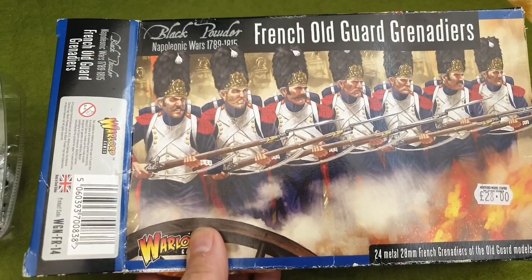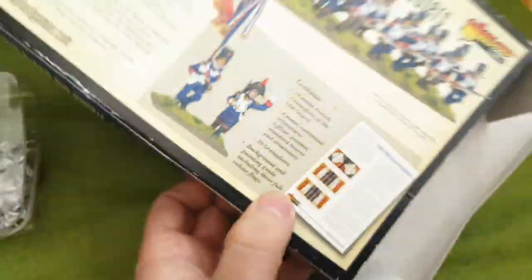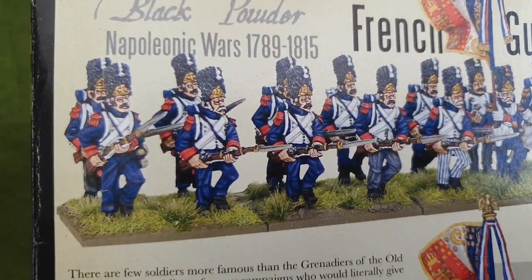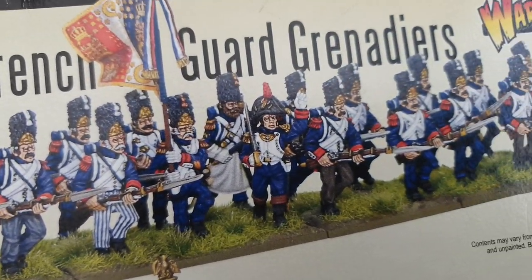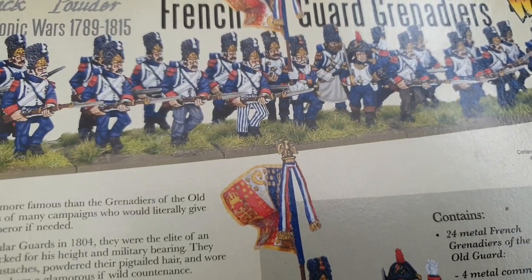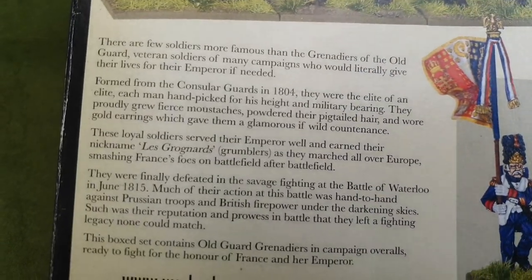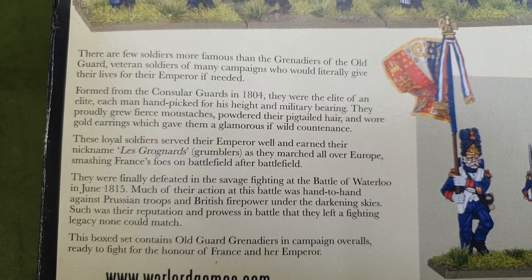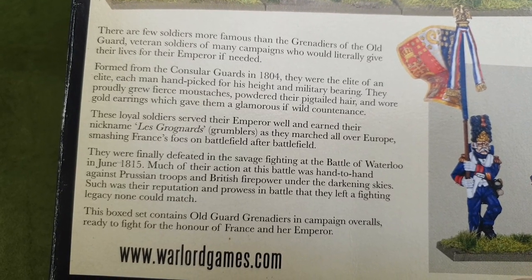They're in campaign dress, not wearing long coats or overcoats, and it's standard sort of art from Warlord Games. They're all in with their red epaulettes pushing forward towards the British, the Russians, or any other enemies you're playing against. You get a bit of a spiel on the back explaining that they're the elite guards and they were finally beaten at the Battle of Waterloo in June 1815.